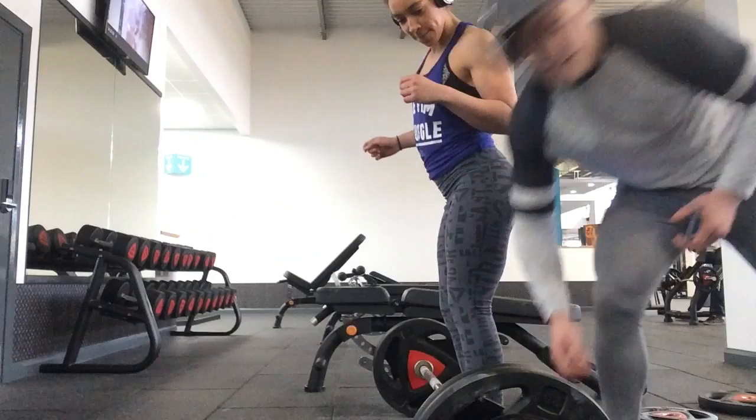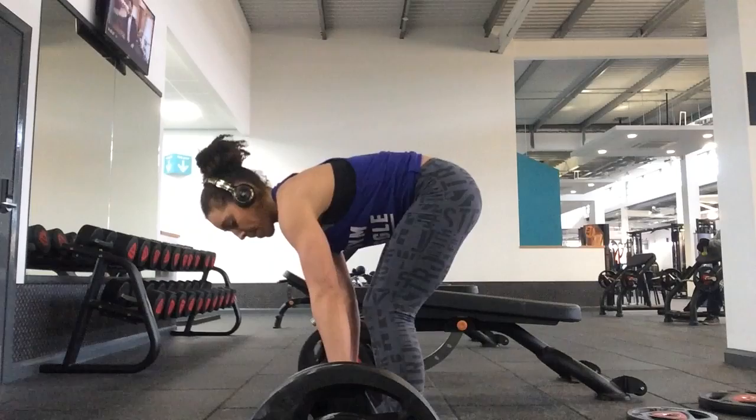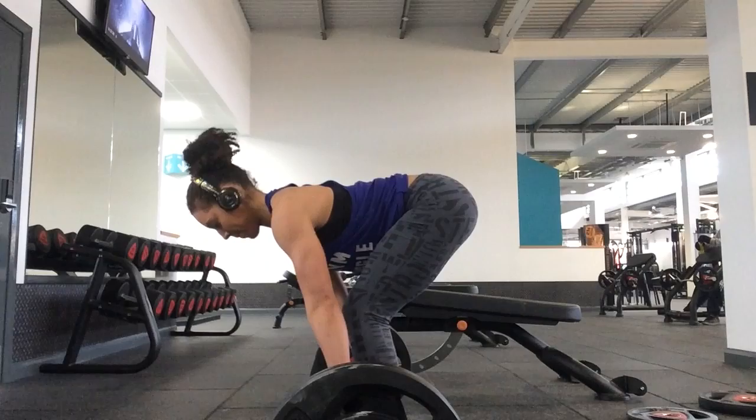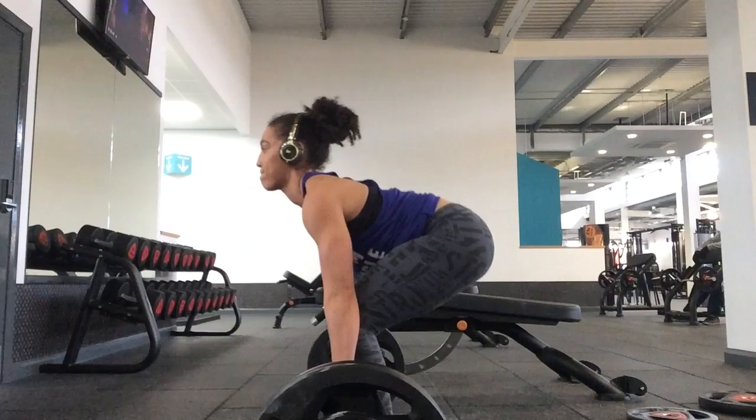This weight was 110kg, which I have previously done but that was last year in October. As you can see, I'm just about to try and pull it off the floor. I didn't actually complete this — I just wasn't that way inclined, and there were guys who had been training for about an hour and I was just frustrated. But keep on pulling.